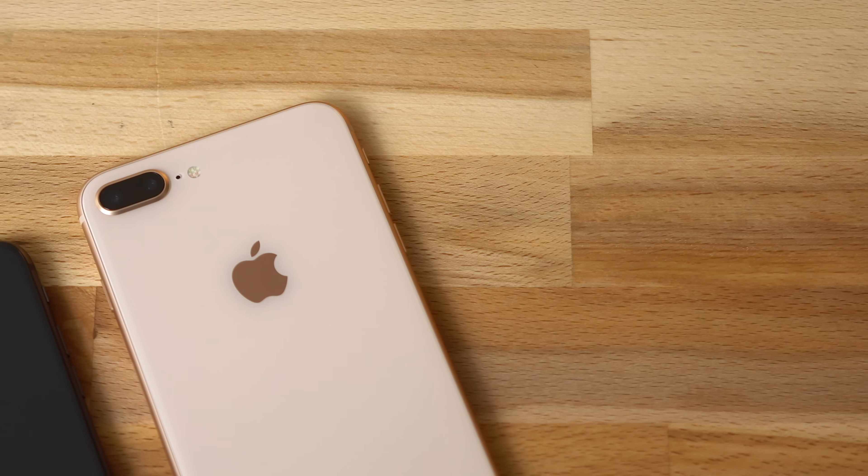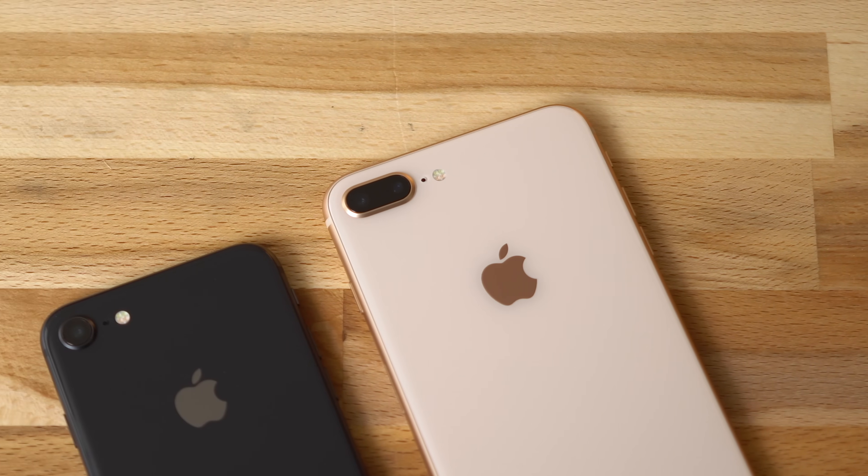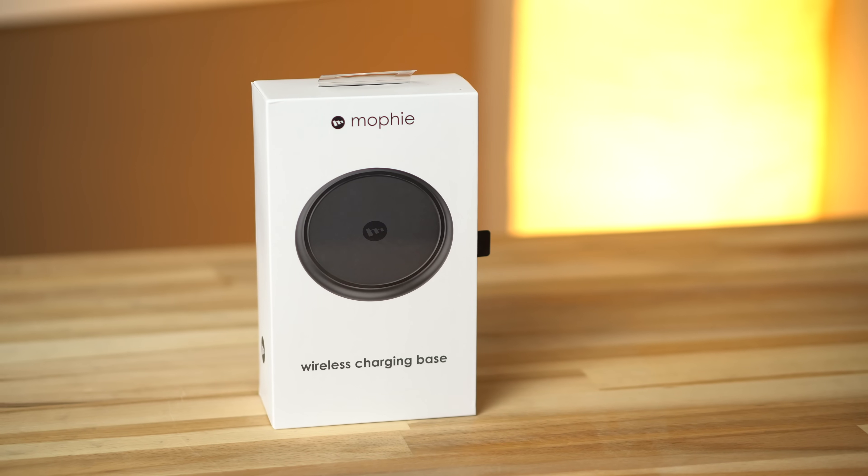This should come as no surprise, as the iPhone 8 only accepts 5W of power while charging wirelessly. Apple plans to boost wireless charging speeds with a future software update that will bring power transfer caps up to 7.5W — the peak output of the Belkin and Mophie chargers sold by Apple.